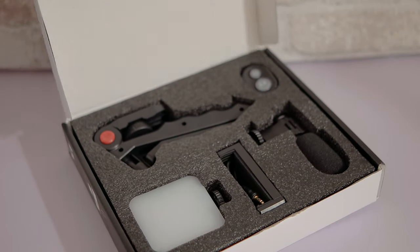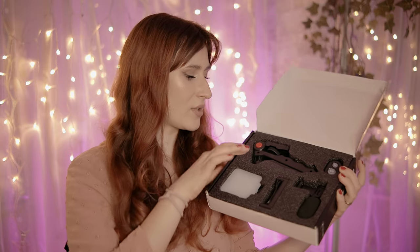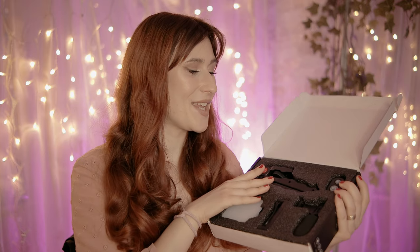For a cheap kit, they are very nicely packed with this cutout foam that keeps everything protected. Most of the time this type of product has to travel the whole world to get to you, so being packed like this, you know they are safe and getting to you in one piece.